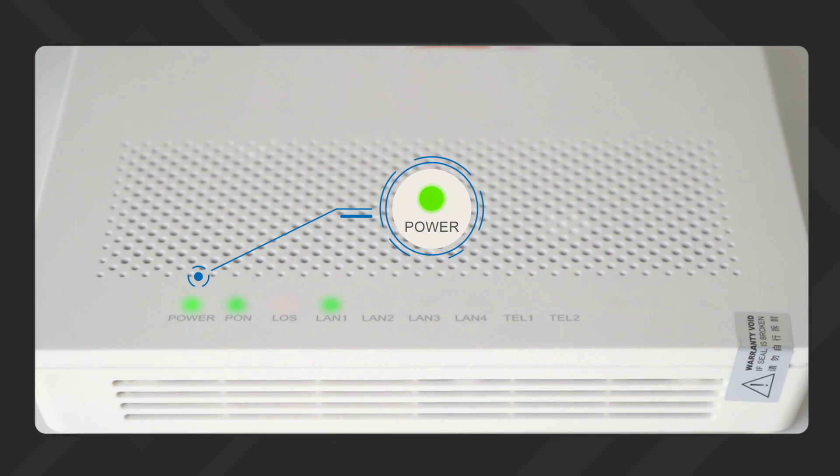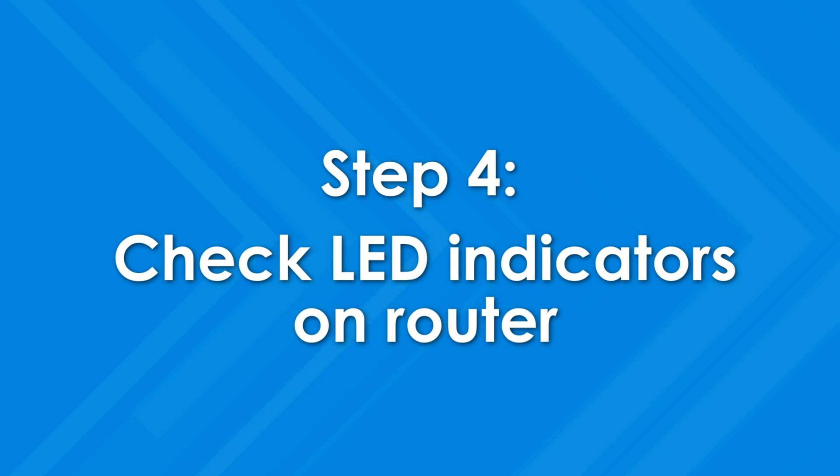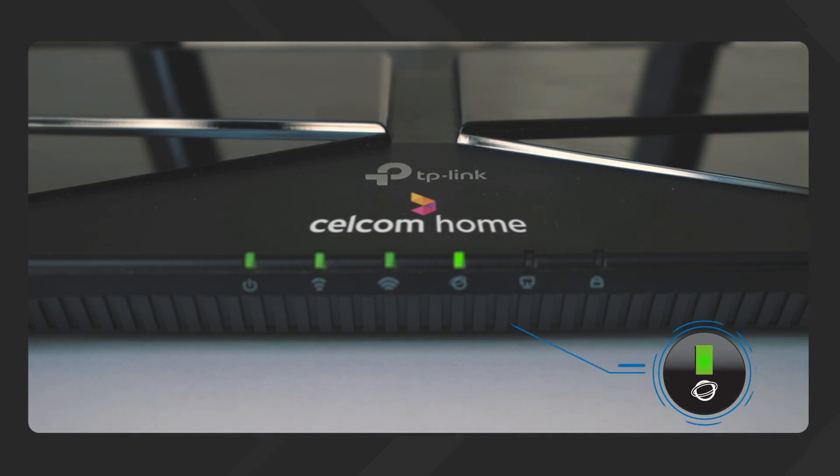Then make sure these LED indicators on your modem are on. And finally, check the router's status by ensuring these LED indicators are on.